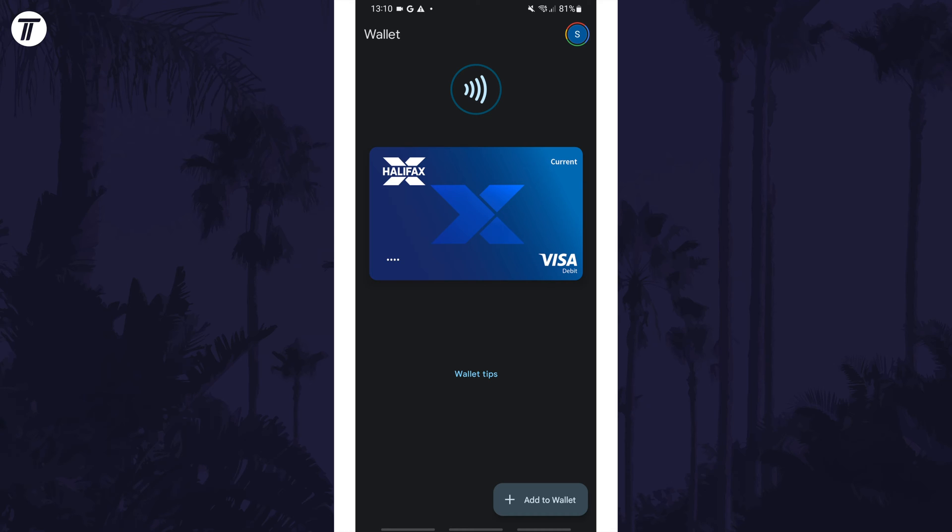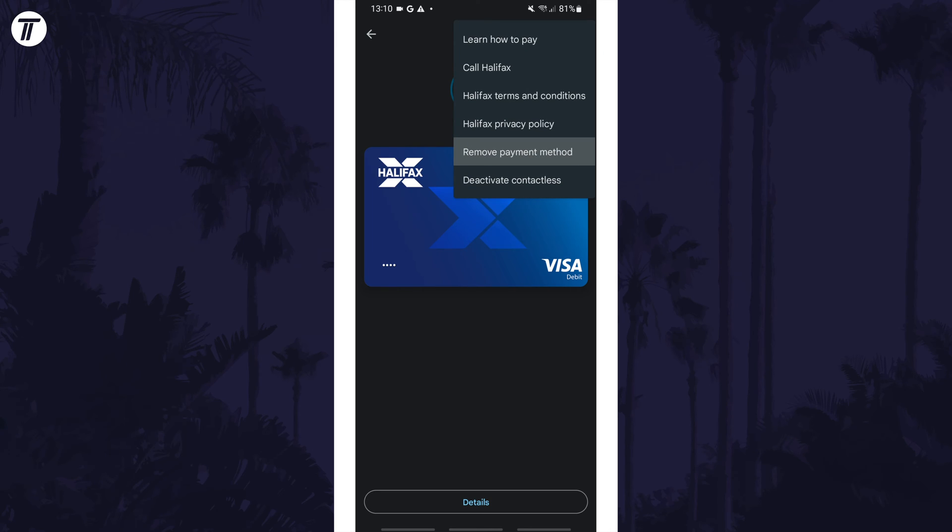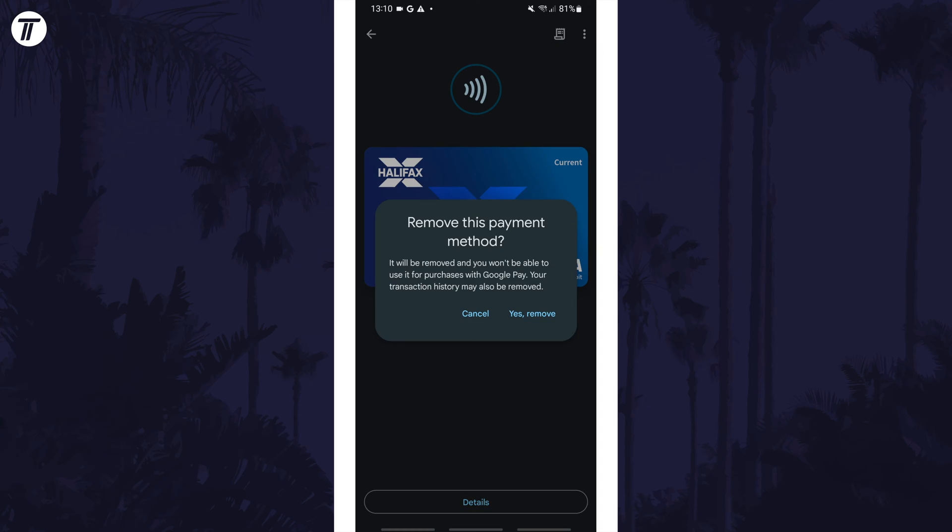Once you've found it, all you need to do is tap on it, and then tap on the three dots icon in the top right. Now select Remove Payment Method from the list, and then confirm this by tapping on Yes Remove.